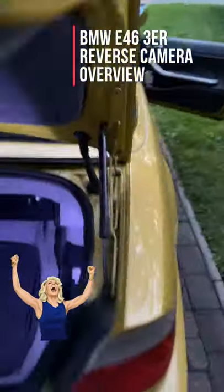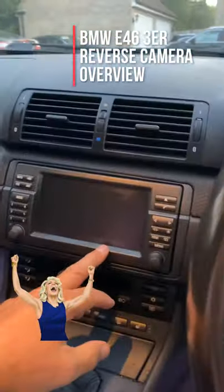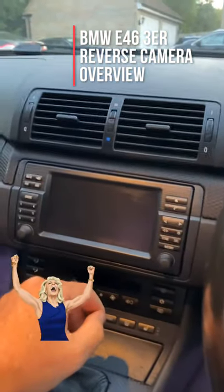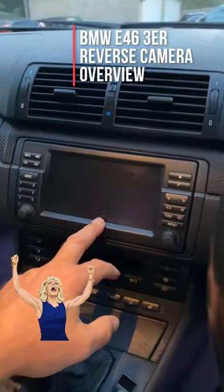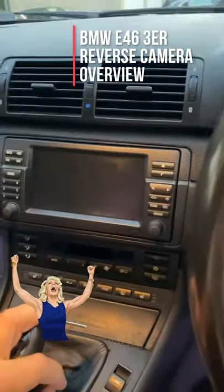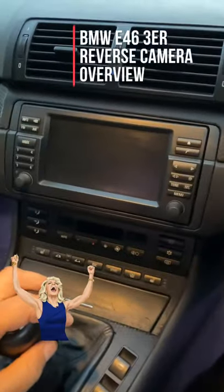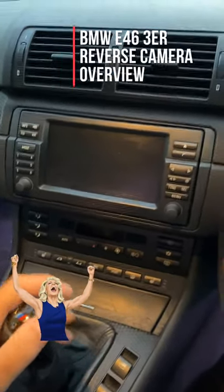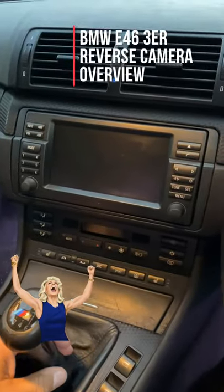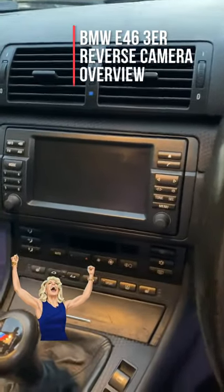I like to keep everything original equipment. I'm not a fan of aftermarket head units — I'm quite happy with this and I'm trying to keep the whole car as close to factory as possible, which is why I did the mod this way. And not only that, it saved a lot of cash.